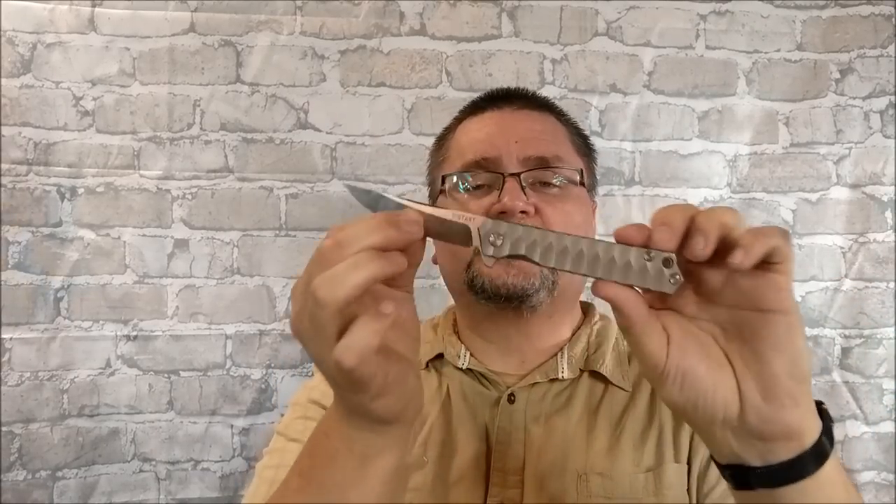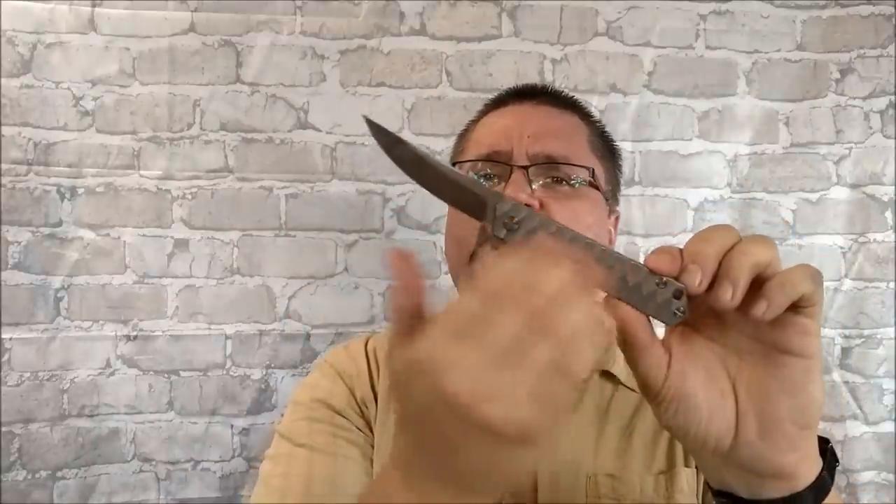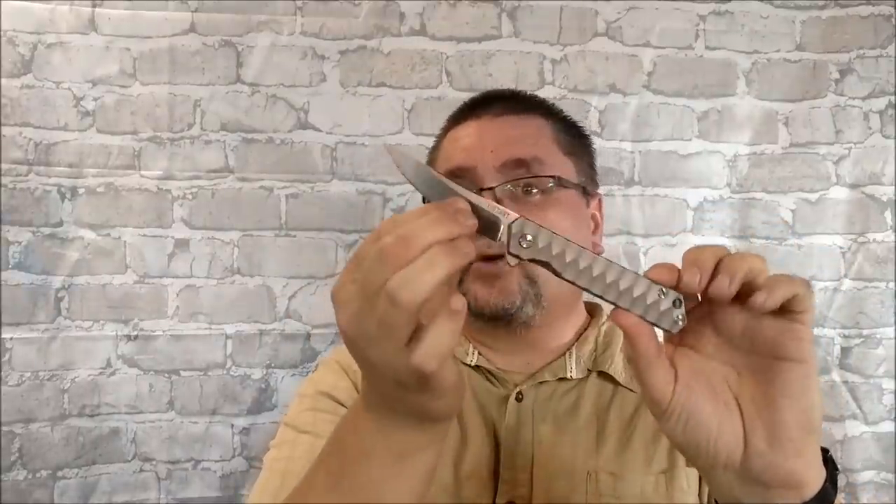I reviewed a Tanto version of this Y-Start — not exactly the same, very similar handle, of course a Tanto blade. That's a different review. Check up in the corner — there's a little white circle with an exclamation mark in it. Click on that and you can see that Tanto video. Otherwise, stick around for the full review of this knife.